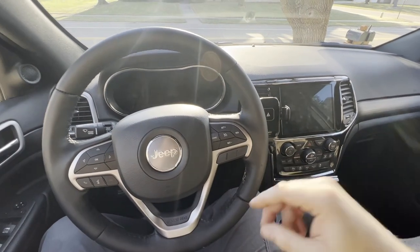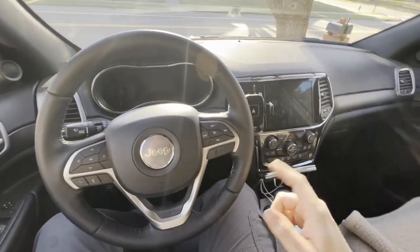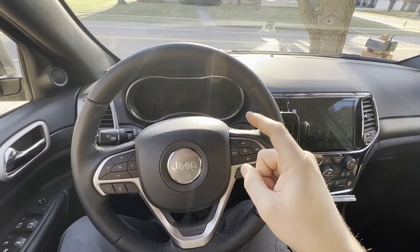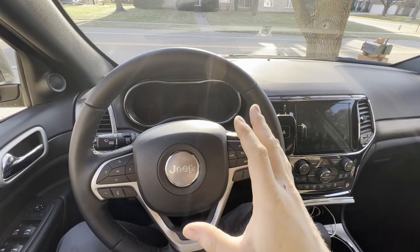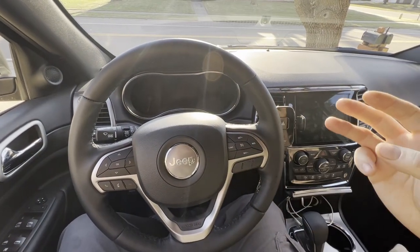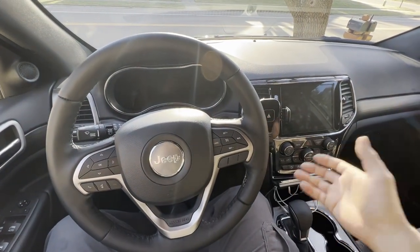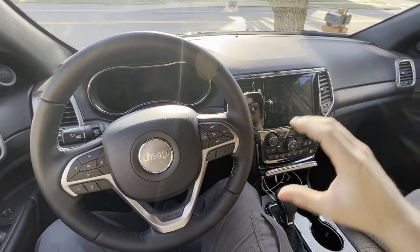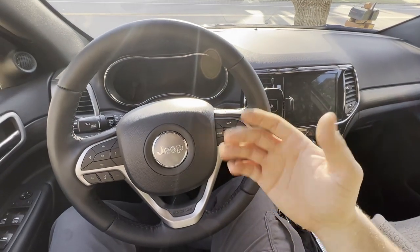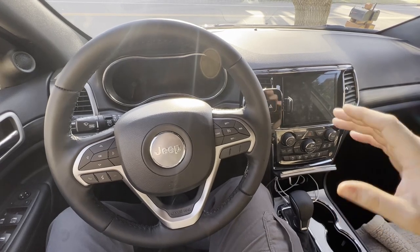The second thing is it will disable the chime for the driver's side and the passenger side, but you will still get the seat belt light on the dash — there's no way around that. All this does is keep it from chiming. The third thing is I've already disabled it in mine, so when I do this procedure it's actually going to turn it back on. Then I'll drive real quick, show you that it dings, then I'll do it again and show you that it doesn't ding.